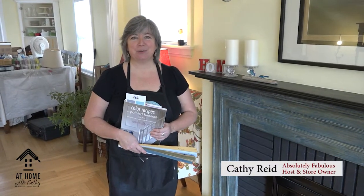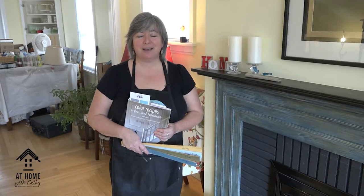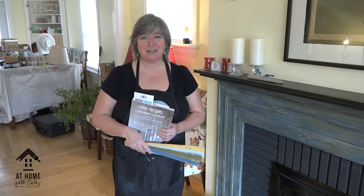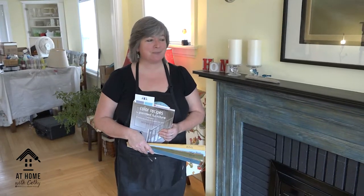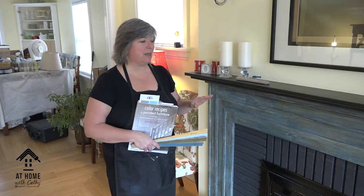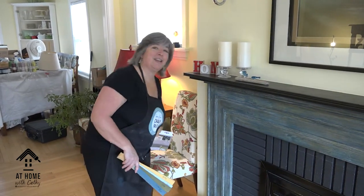Hi and welcome back to At Home with Kathy, where we are exploring 40 different projects using Annie Sloan's chalk paint. We are using all the colors, all the waxes, and many of the techniques as we work our way through the house. About three episodes back, we did a frottage finish on this fireplace.